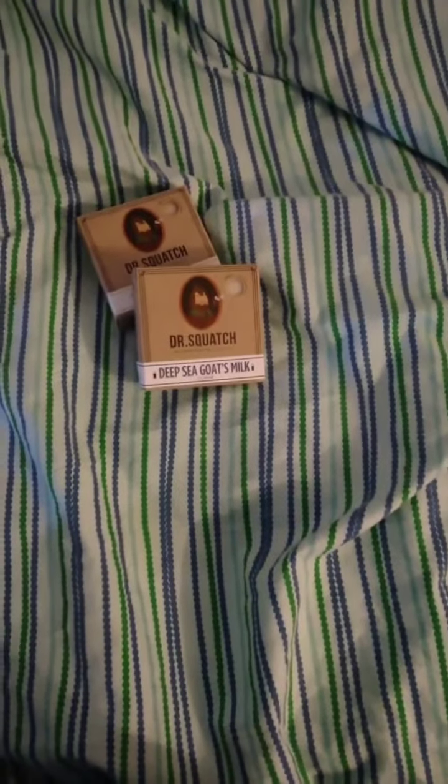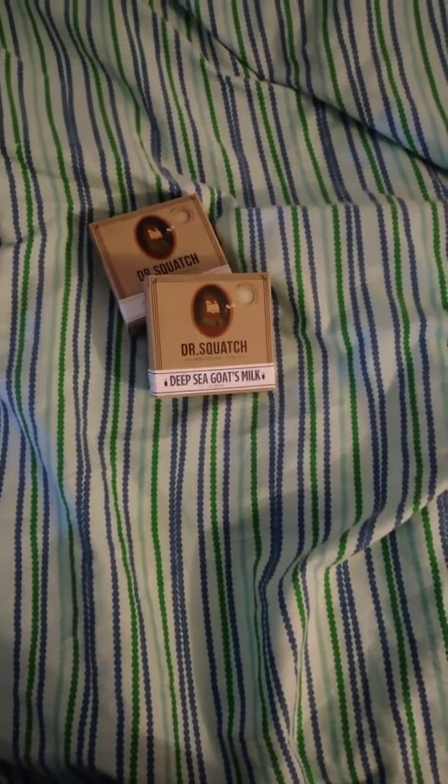So first up, we got Gold Moss. This is one of my favorites here. I had this before, but this is a different bundle box, so some of the stuff I never had, some of the stuff I did have. Next up, we got Deep Seat Goat Milk. I don't know what type of goat lives under the water, but he's probably vibing down there.